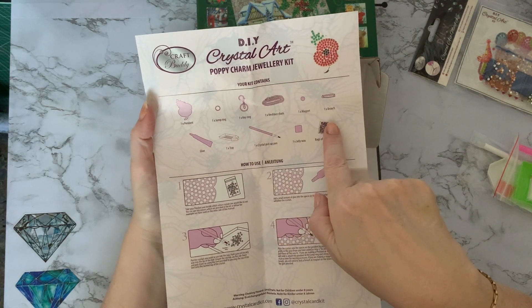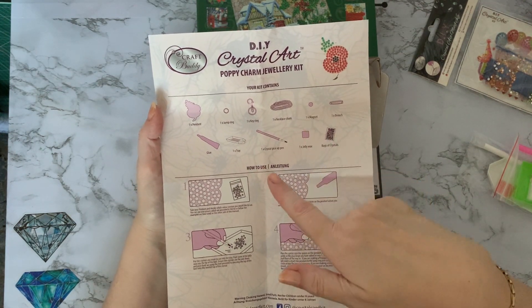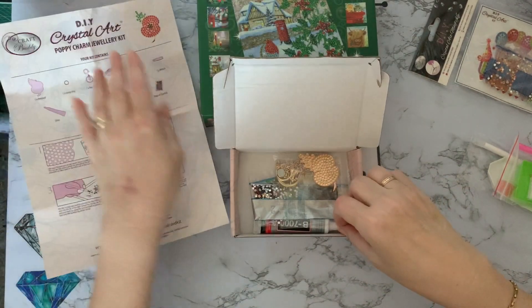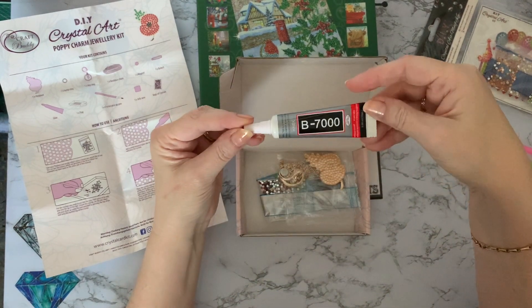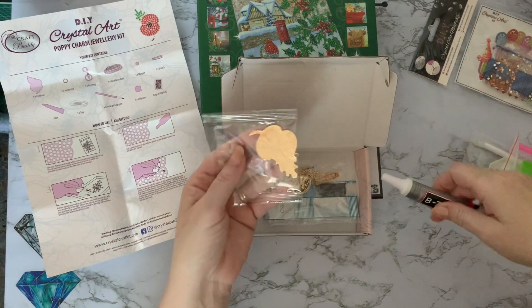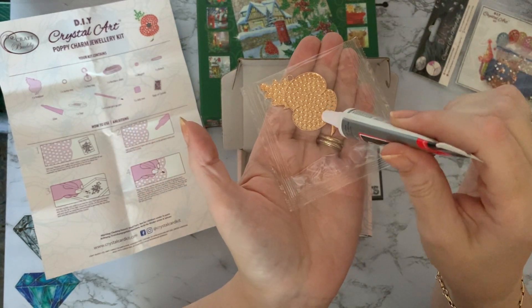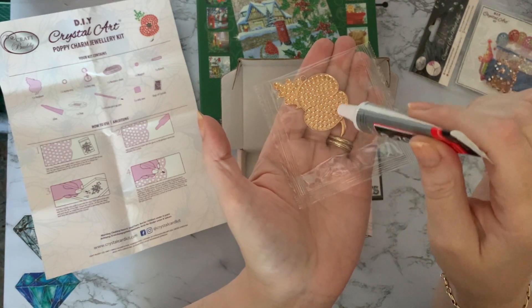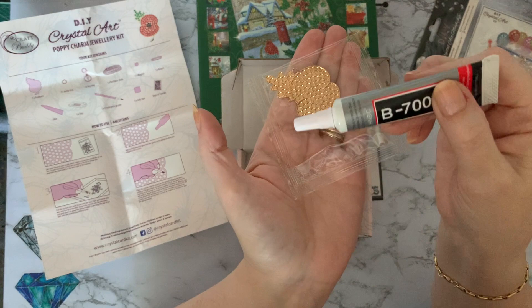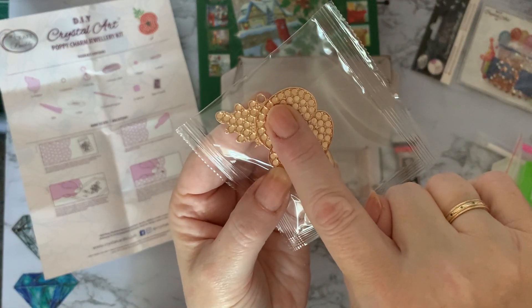You get your pendant, jump rings, key ring, necklace chain, a magnet, and a pin brooch, so you can actually turn it into one of four things: a necklace, a key ring, a cover minder magnet, or a brooch. Then you get your crystals, wax, pen, boat, and extra strong jewelry glue. Be very careful with this — I wouldn't have children around it as I would liken it to super glue. You put the glue into each little indent where your gems go and just pop your gem on top.